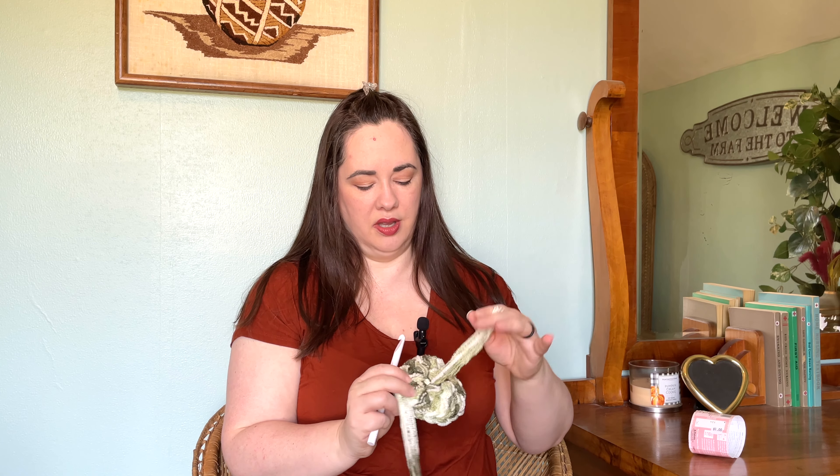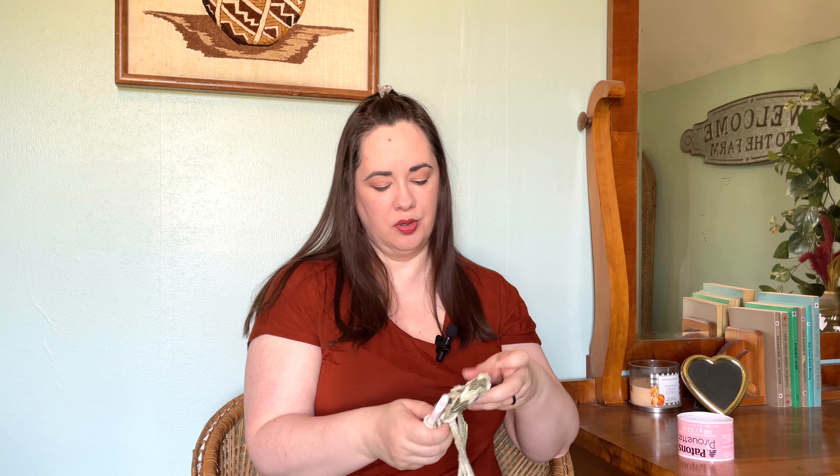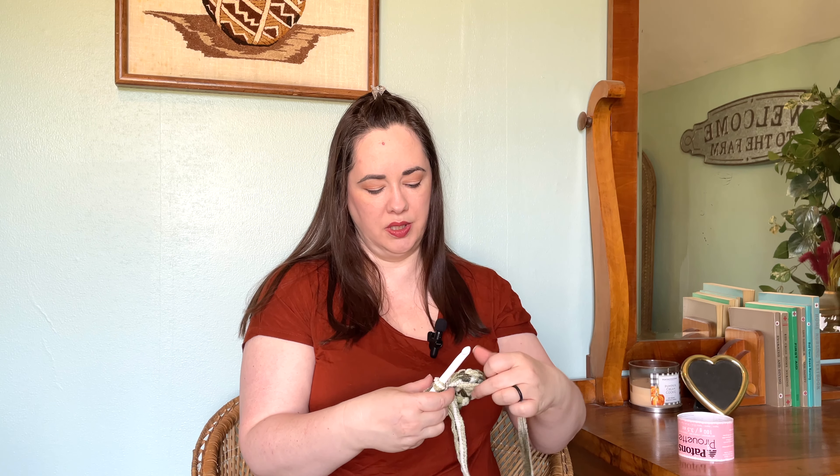This is going to be a shallow dish, so I want this part to look nice. When I do my sides I'll make sure the tail end stays down and doesn't get flipped around. For this third round of increases, I'm going to do one more row. In the first stitch I'll put one half double crochet, and in the second stitch two half double crochets — alternating one and two, so there are three in each sequence.